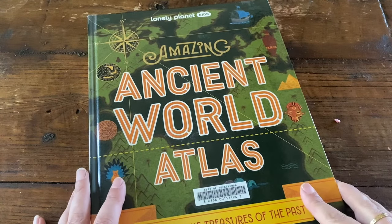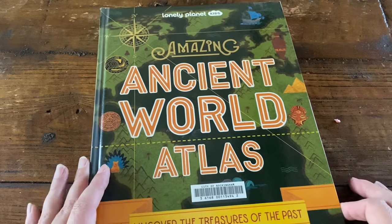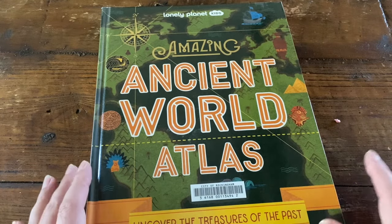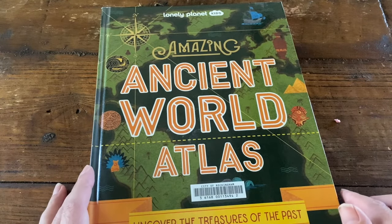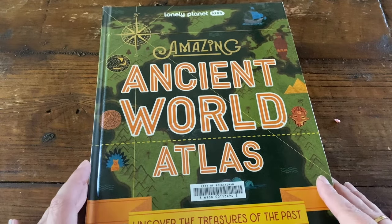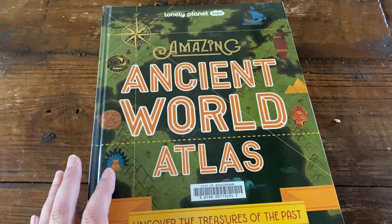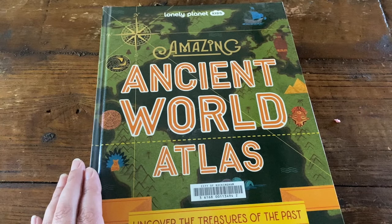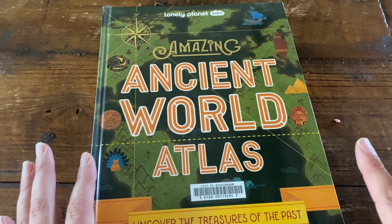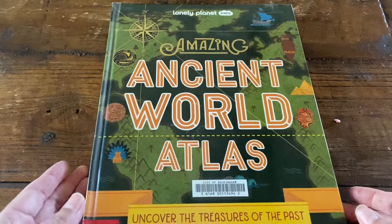Hello, it's Marika Lake here and welcome back to my channel. I have another Friday flip through for you today, and the book we are going to be looking inside is The Amazing Ancient World Atlas from Lonely Planet Kids. I checked this book out of my local library because we are studying the ancient times in history here in the Lakehouse Homeschool, and I thought this was a great book for my children to have a look at and hopefully spark some more interest in learning about history. So let's have a look.